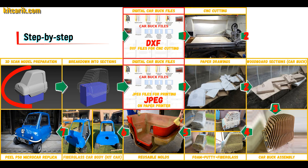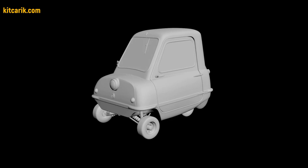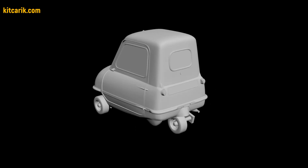I used a 3D scan model of the PLP50 microcar. I work only with accurate 3D scan models, scale 1 to 1.